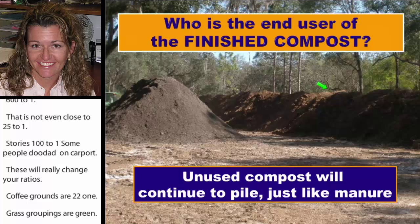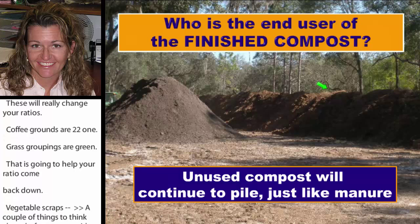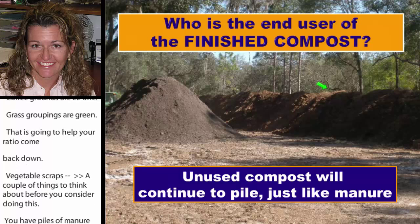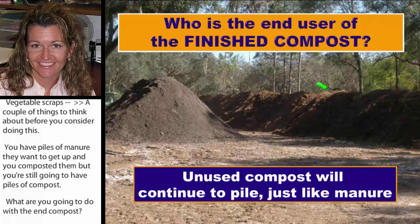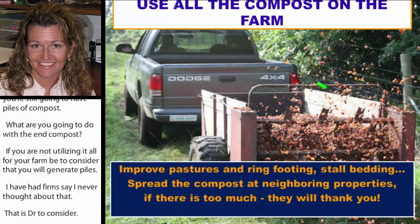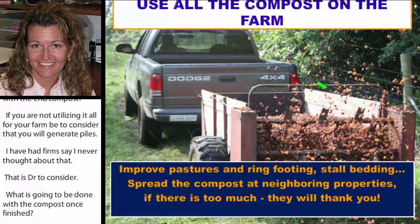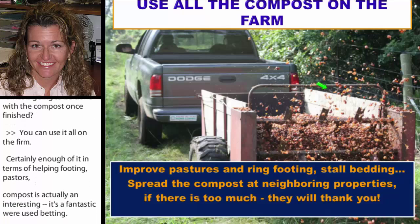A couple of things to think about before you start: you have piles of manure you want to compost, but you're still going to have piles of finished compost. What are you going to do with it? If you're not utilizing it all on your farm, you need to consider that you will generate piles — I've had farms say they never thought about that. You can use it on the farm for ring footing and improving pastures, give it to neighboring properties, or even use it as reused bedding, which is actually fantastic.